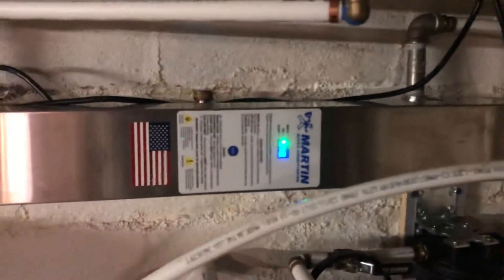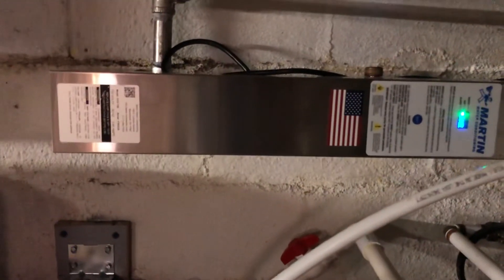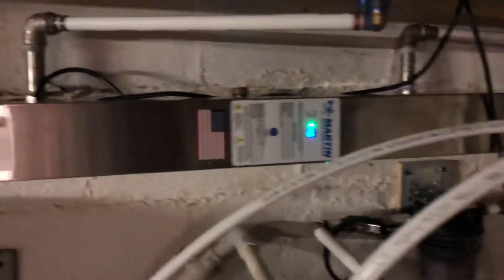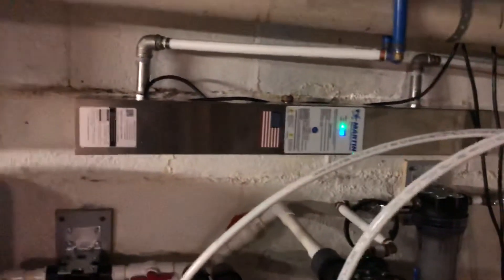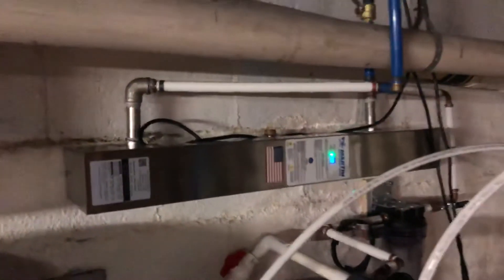There's also a UV ultraviolet light to kill any bacteria that may be in the well. I didn't actually have any bacteria, but the system came with it so I went ahead and installed it.